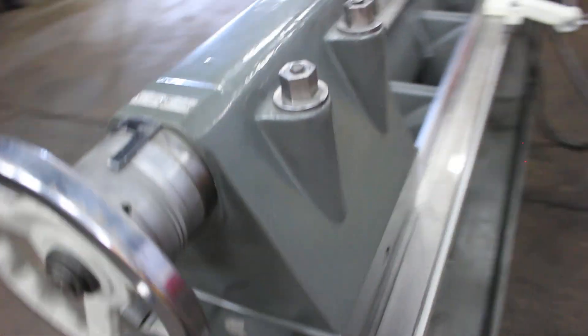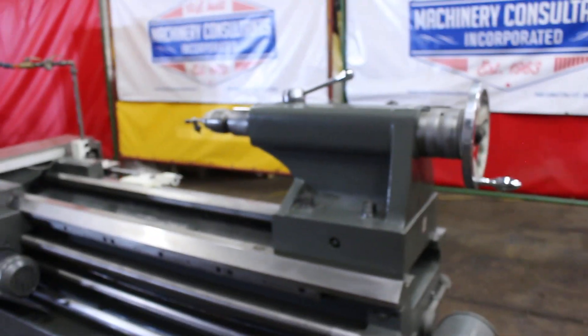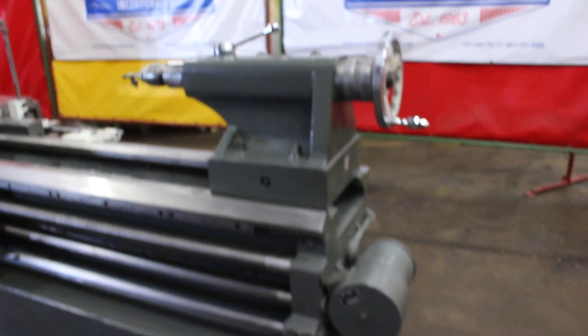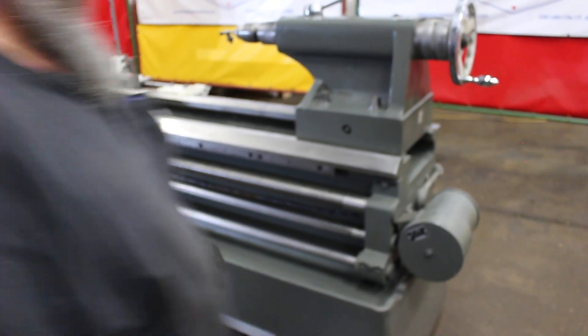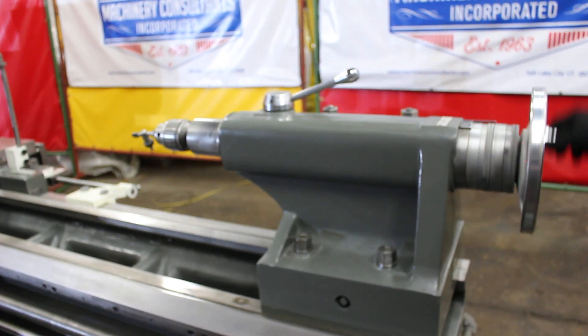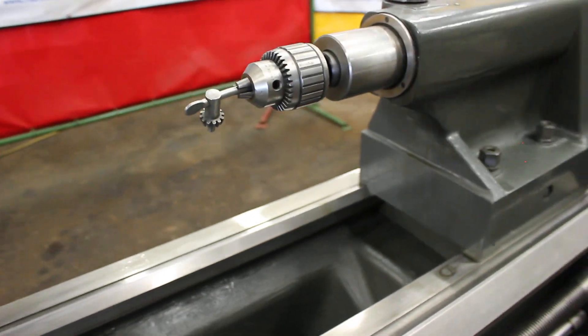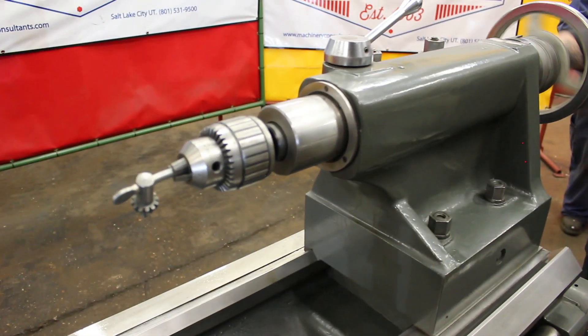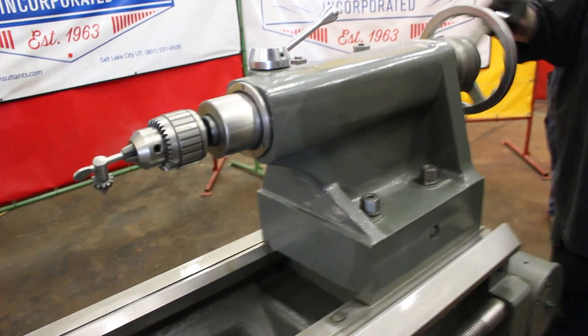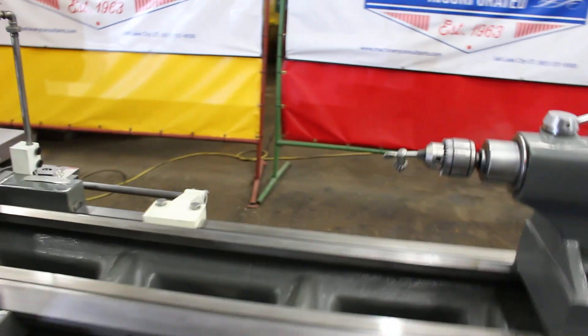We want to show off that tailstock — see how beautifully it operates. It's a number 5 Morse taper. We've fitted a number 5 Morse taper Jacobs drill chuck in there. It's graduated on the spindle.